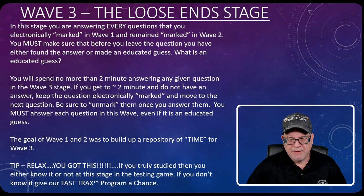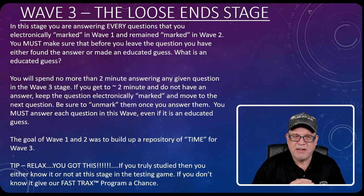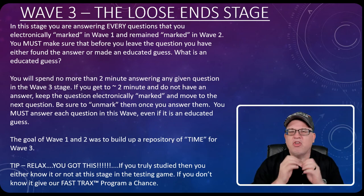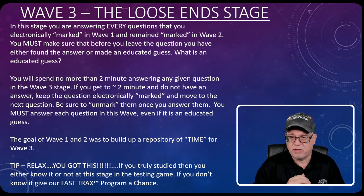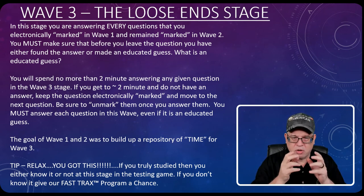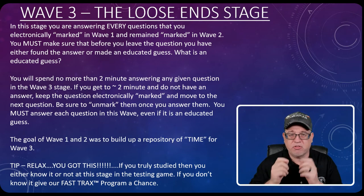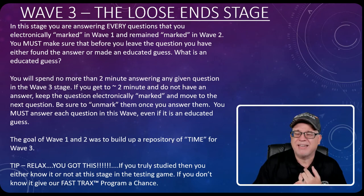Wave Three is probably one of the most significant waves in this process. By the time you've gotten to this point, you are answering every question that you electronically marked — in wave one and the remaining ones still marked from wave two. You must make sure that before you leave a question in wave three, you give an answer. In wave one and two, if you didn't get it, you moved to the next question. In wave three, you must answer the question, but you still have a time limit.